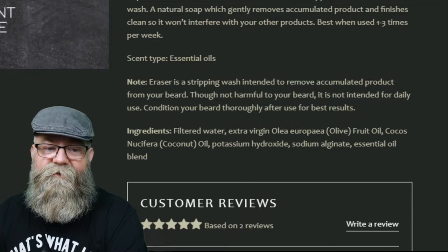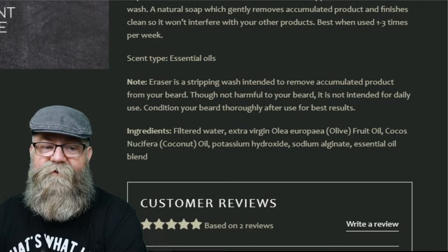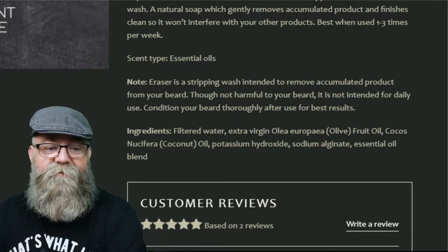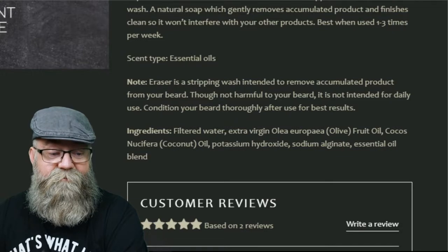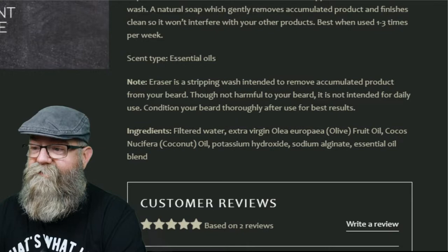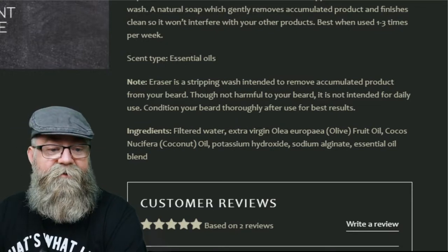The note on the page says the Eraser is a stripping wash intended to remove product buildup from your beard. Though not harmful to your beard, it is not intended for daily use — condition your beard thoroughly after use for best results. The ingredients are filtered water, extra virgin olive fruit oil, coconut oil, potassium hydroxide, potassium alginate, and essential oil blend.